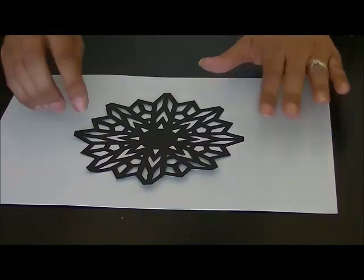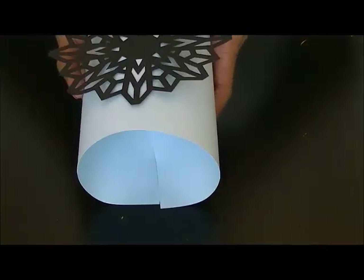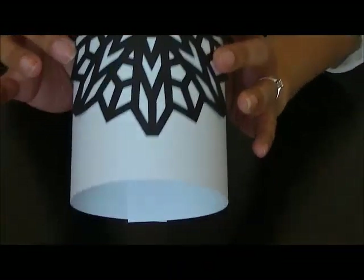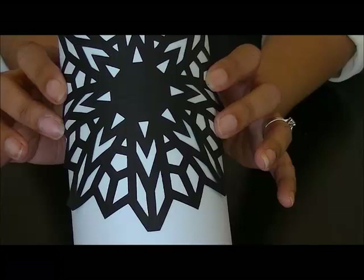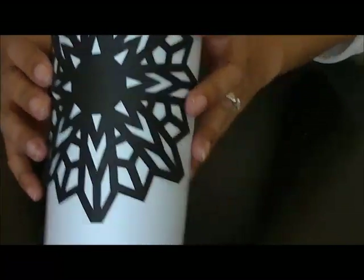When we actually fold and tape the edges down to make the pillow box, you can see that this template can actually be used as an embellishment on the box. But I'm going to color this in so that you can see the beauty of the pens I'm going to use today.